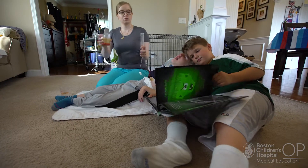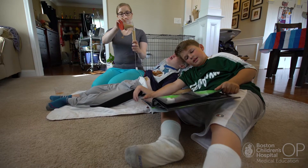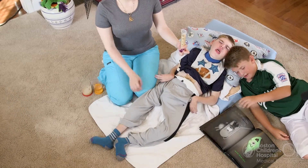Our experiences were actually very helpful to at least one other family when Jack was in the hospital. They were paired up in Jack's room and had concerns about a tube. I said, come on over, take a look — this is what Jack has, and these were the questions we had. When the doctors came in, I could hear the parents asking those same questions and getting the answers they were concerned about. It was nice to know our experiences were able to help somebody else.